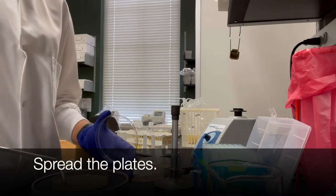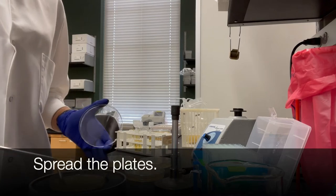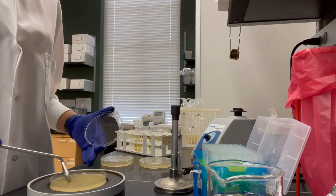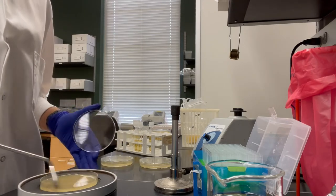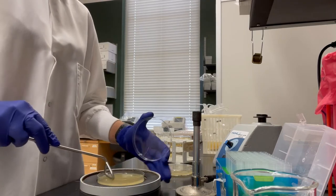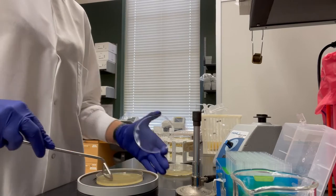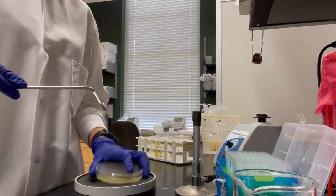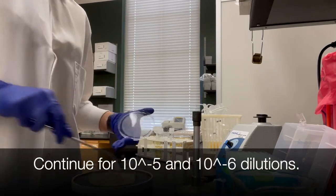Spread the plates like normal. Continue for dilutions 10 to the minus 5 and 10 to the minus 6.